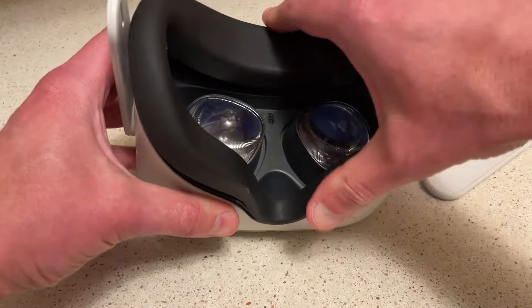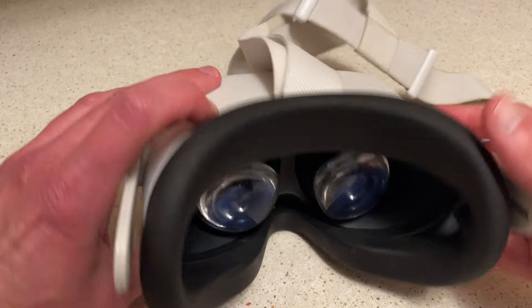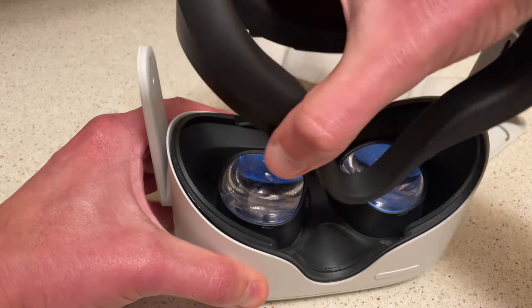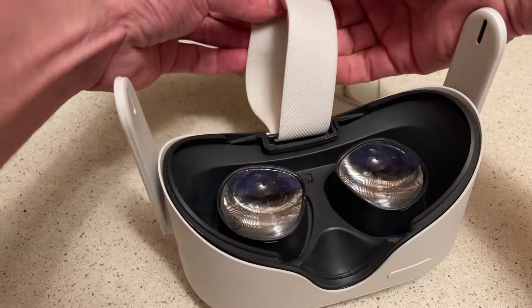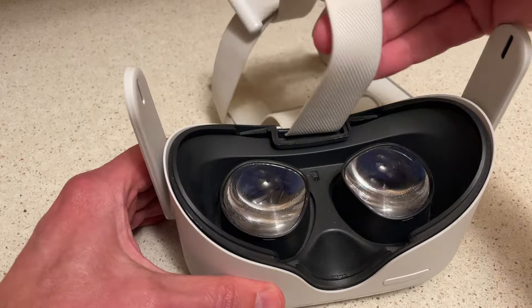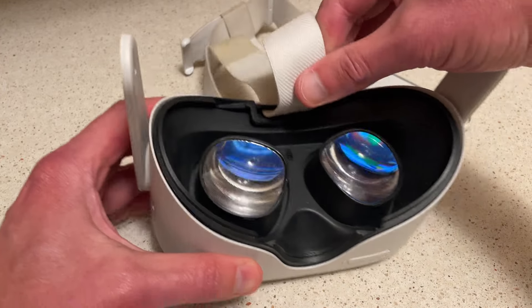There's also this top strap. Pretty easy — just take this face guard off, it just clips right off. Then do that and it just pulls right through.